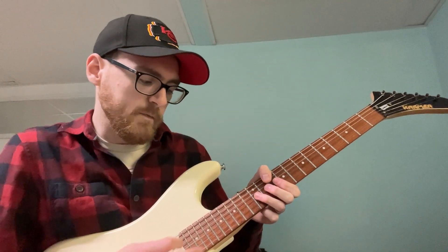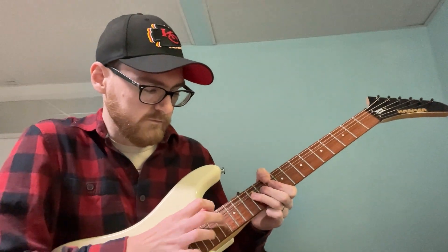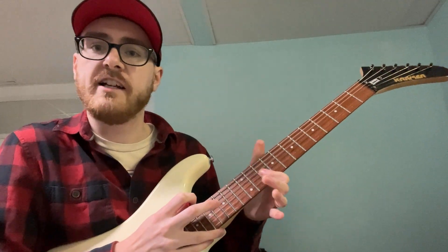We're gonna take the 12th fret on the G string and bend it up. While it's bent, go over and tap on the 19th fret, then release the bend and pull it off. Then repeat it - but don't pick the note again. Bend it back up, tap on the 17th fret, and repeat that pull-off idea.